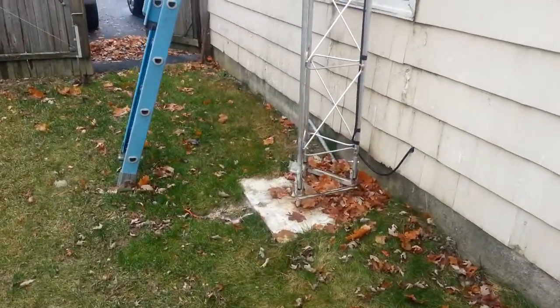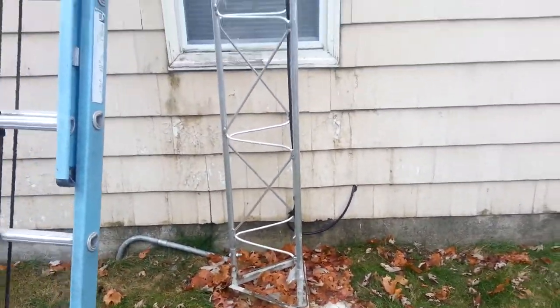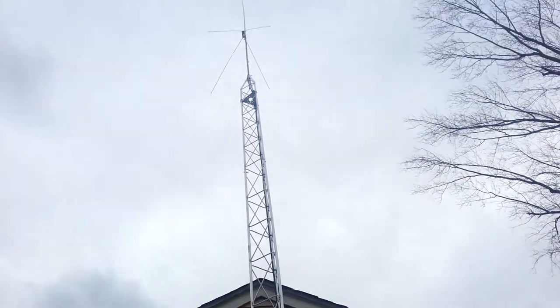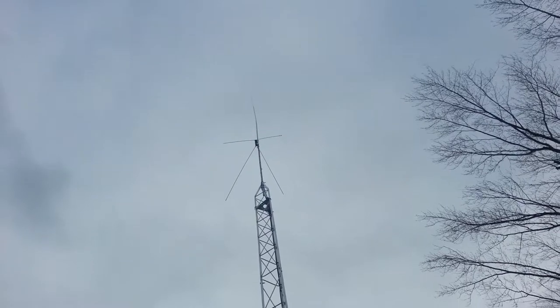This is the base of the tower. Coax going into the house. And that's the way it sits, just like that.